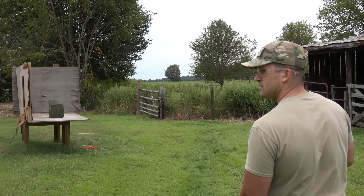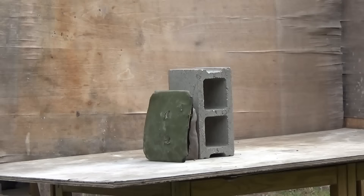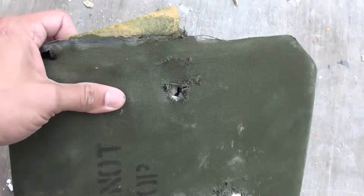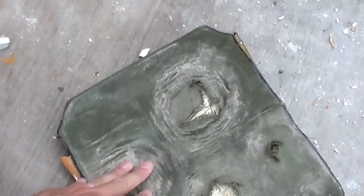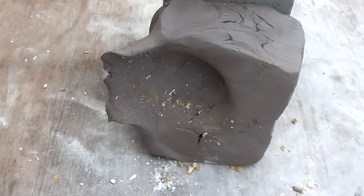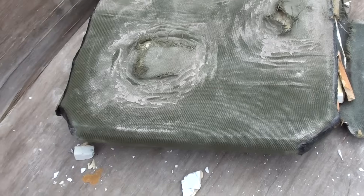I don't think a 12 gauge is going to give us better energy transfer than the 30-06, but I want to finish up with it anyway. We're going to use a Winchester Super-X 2¾ inch, one-ounce slug. The slug hit the plate pretty hard. We did not make it all the way through the plate — there's a bulge there — and we hit the clay so hard that there are pieces at the back of the table. Pretty good impression. That would hurt pretty bad if you were wearing a ceramic plate and got hit in the chest with a 12 gauge slug.